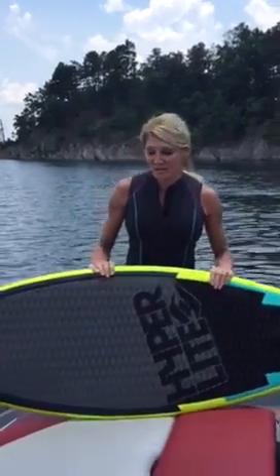Hi, I'm Kathleen Parker with Ignite Your Life Fitness in Austin, Texas, and I'm going to show you a demonstration on how to get up on a wake surfer.